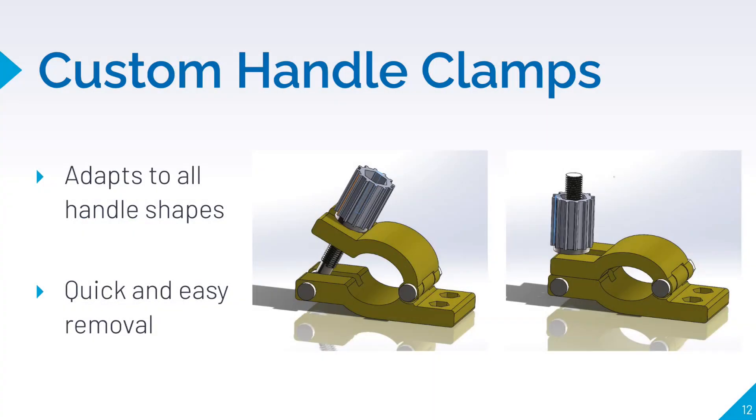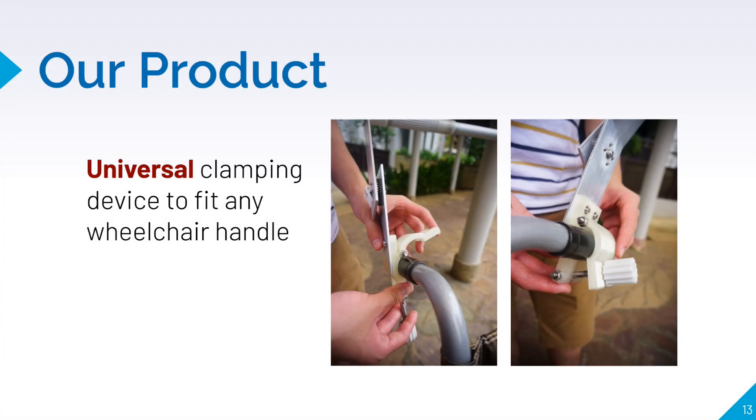The custom handle clamps can be fitted tightly onto varying diameters of wheelchair handlebars. As seen from the pictures, one will only need to fit the clamp onto a wheelchair handle and tighten the screw. It's simple to attach and remove.